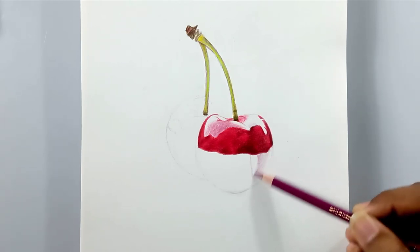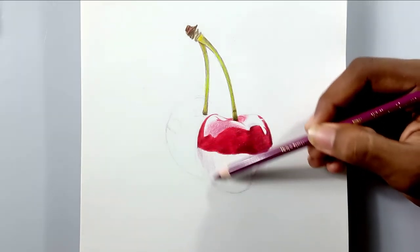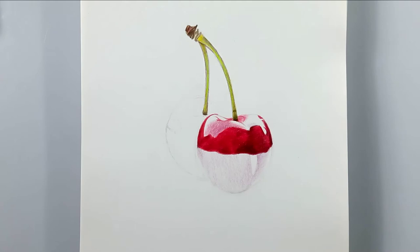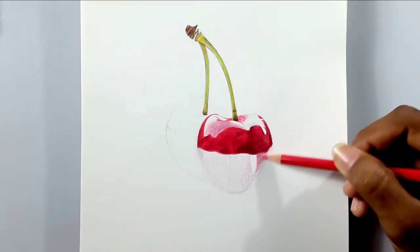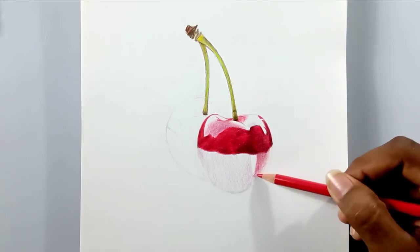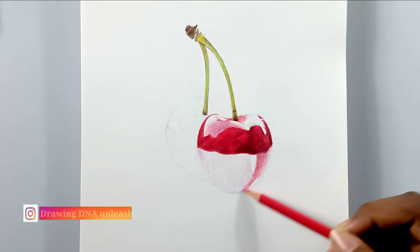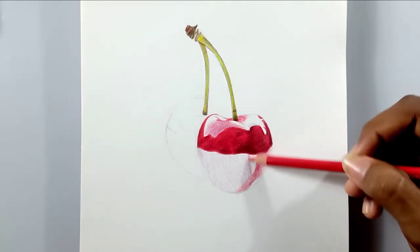For the bottom part, I'm using a purple color pencil for the base layer and then layering it up with red. This is a somewhat time-consuming process as we build up to the top layer to bring out the exact color. We don't know exactly how much brightness or pigment is needed, so it's an experiment — be patient, friends.